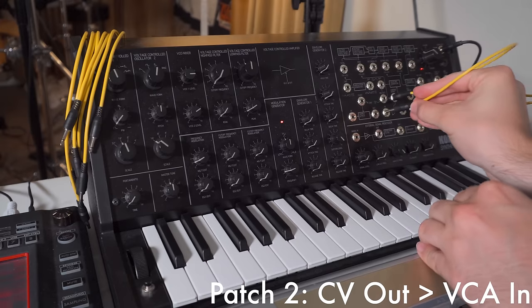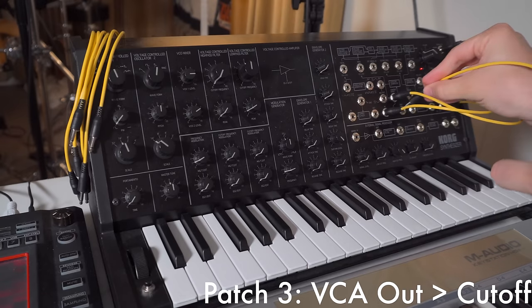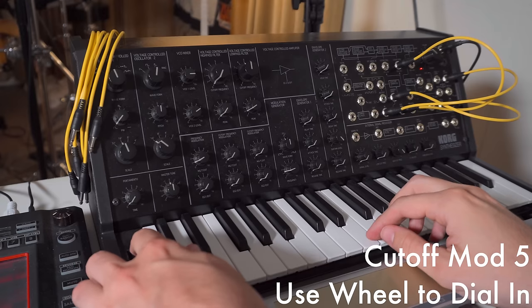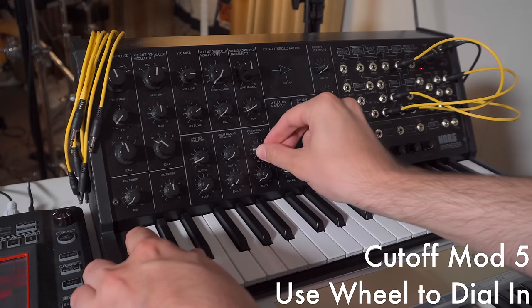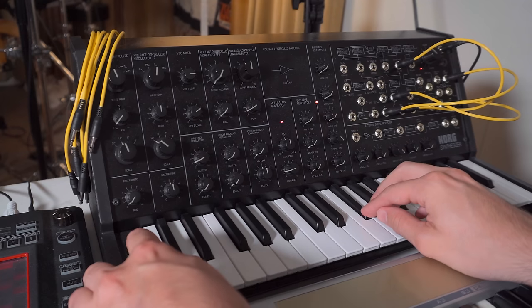I'll do this by patching the CV out, or the pitch output of the keyboard, into the input of a VCA, and then the output of that VCA to the cutoff point for the filter. Then I'll use the mod wheel as the control input for that VCA, and use it to dial in the amount of key tracking that I want.